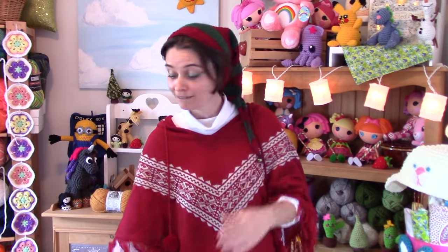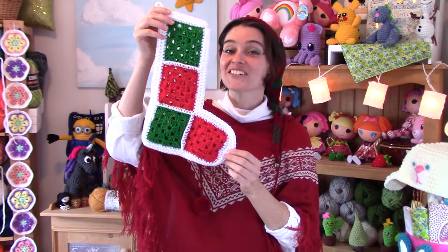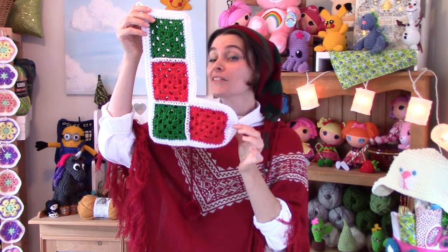In keeping with all of the requests we get for granny square projects, I thought we'd do one that was holiday related. I'll show you how to make a traditional granny square Christmas stocking, but I like the ones with the rounded toe as opposed to that squarish effect you can get using granny squares. So today I'm going to show you how to make this — a traditional granny square Christmas stocking with a rounded toe.